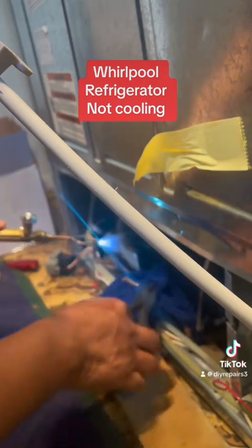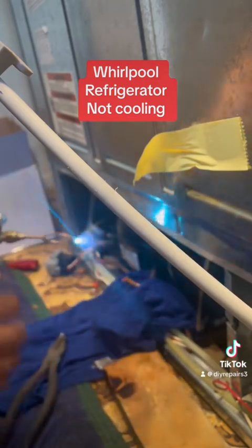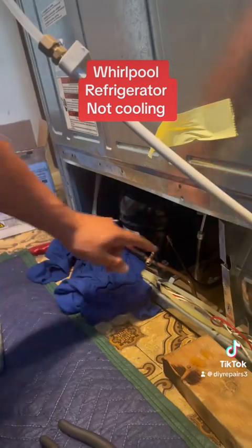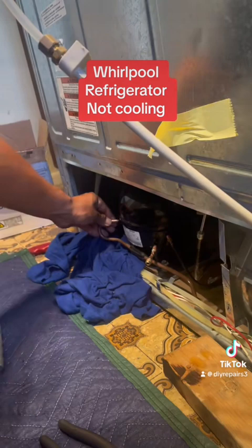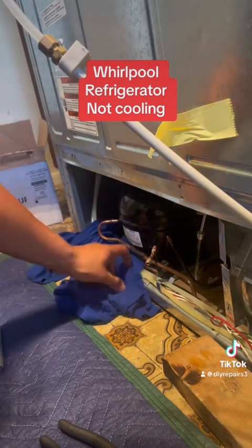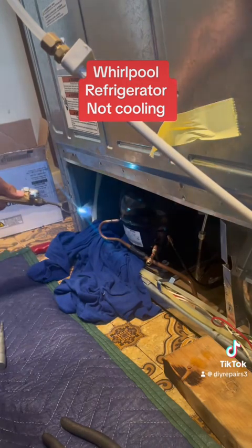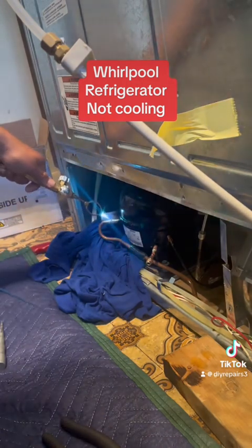I got it out. See how I'm applying — that right there is just an old shirt that I had. What I usually do is I wet it, and then I have a 2x4. What I do is I put the 2x4 so I can set my tools on top of it, so that way it doesn't burn the floor or anything.